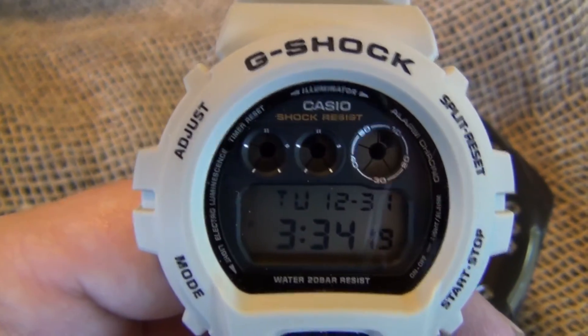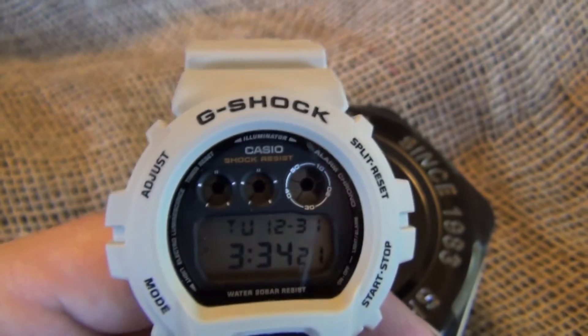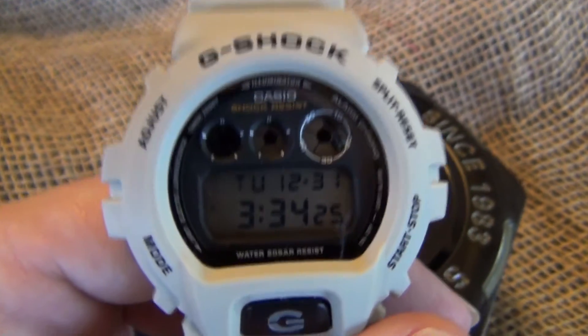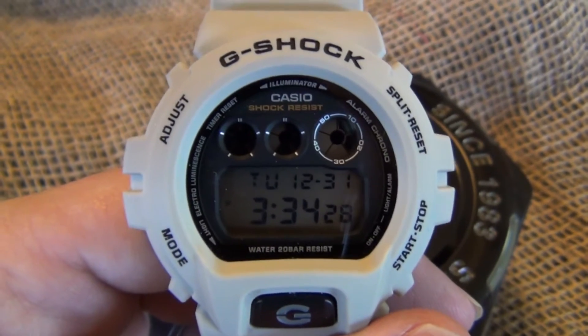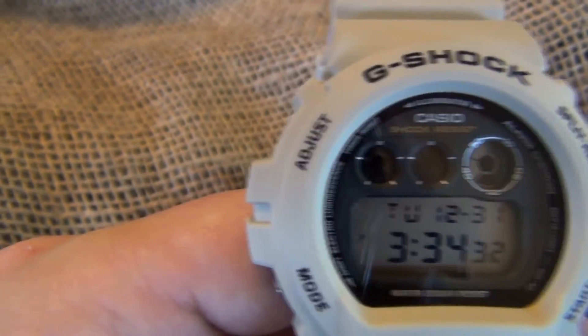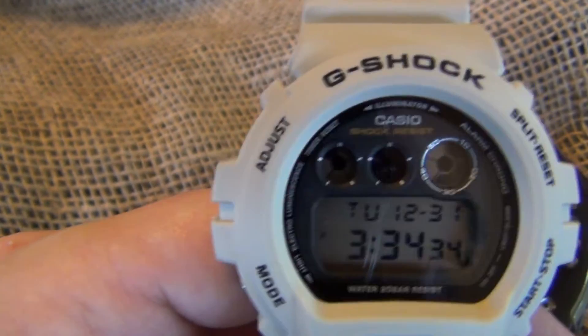Up here, what those top counters are — on the right, that one shows every 10 seconds. So every 10 seconds, you'll see here when this reaches 30, the next block on the top right there will turn black. There we go, right there. So that counts 10 seconds. The first top two are 1 second counters.